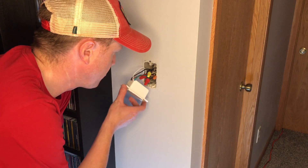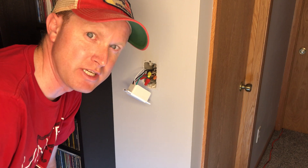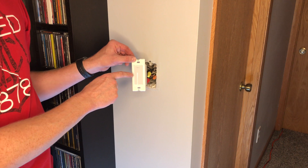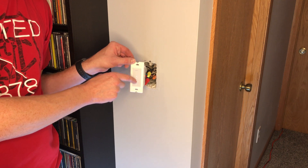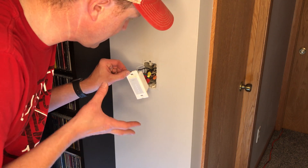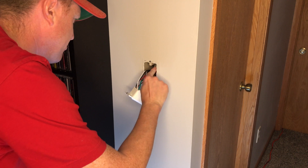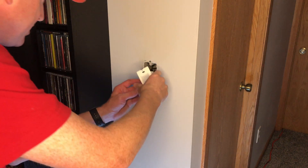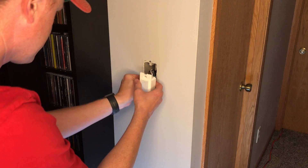With this all connected, before I actually push it back into the box I'm going to turn the power back on and see if this actually turns the lights on. We have a blinking light on here — turn the light on — and it's dimming them. Now that we know it works, we'll turn the power back off and push all these wires back into the box. The wires in this box are pretty thick so it's going to take a little bit to get everything pushed back in.